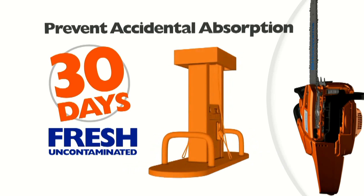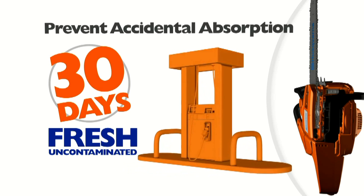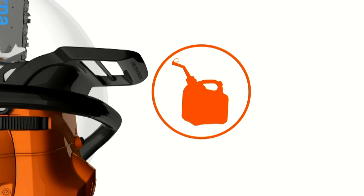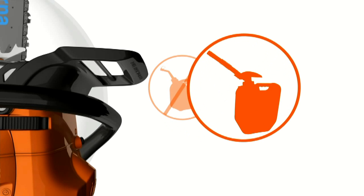For two-stroke engines, only mix enough fuel that will be used within the next 30 days. In order to store the fuel with as little exposure to air as possible, avoid containers with vent caps. Look for containers that are airtight and that also provide tight seals around the cap.